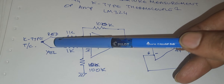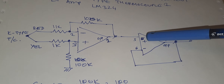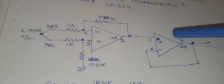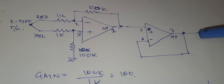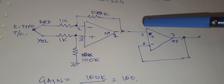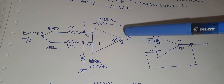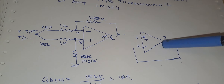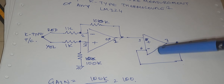Whatever millivolt I am getting from the thermocouple will be multiplied 100 times and we will get the output voltage. The second block is another op-amp of the same LM324, used as a unity gain buffer. This is used for impedance matching with any third-party devices. If I want to interface it with Arduino, the Arduino impedance is different and this circuit impedance is different, so we need a unity gain buffer so that both impedances can be matched. That is why this second part of the circuit is the unity gain buffer, and both of them together form the temperature measurement block.